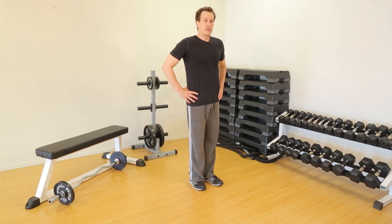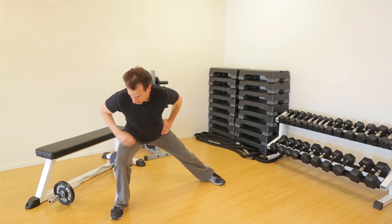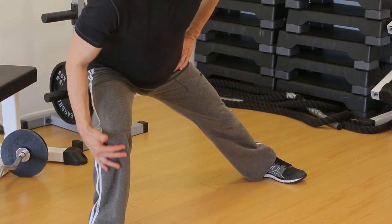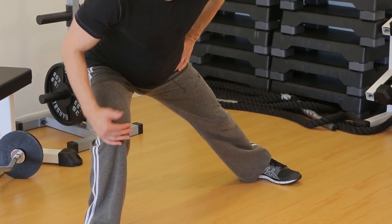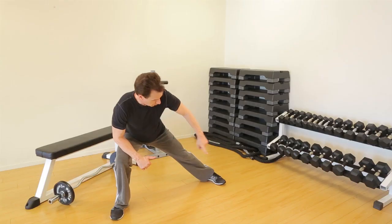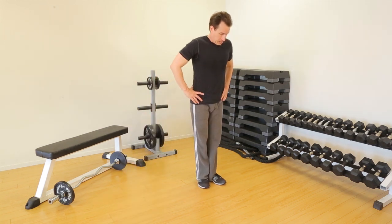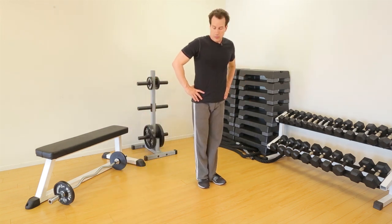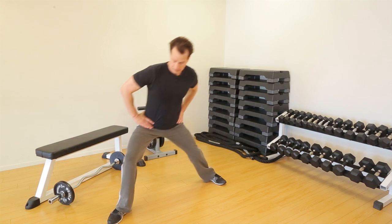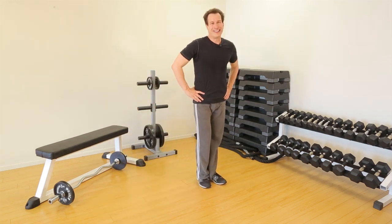We're going to go to the side with this lunge. We want good knee-ankle alignment, knees not forward of the toes. We want this leg to be extended but still pointed basically straight ahead. We do these to the left and to the right. And that's your side lunge.